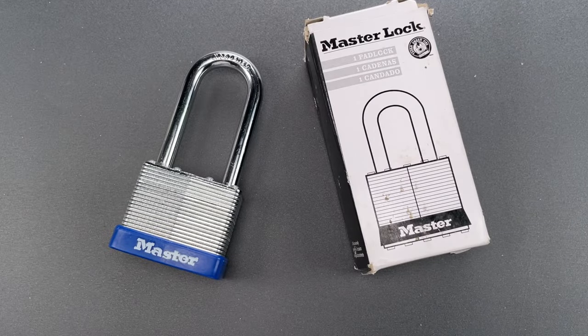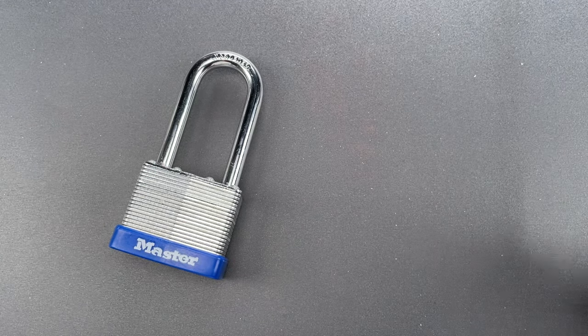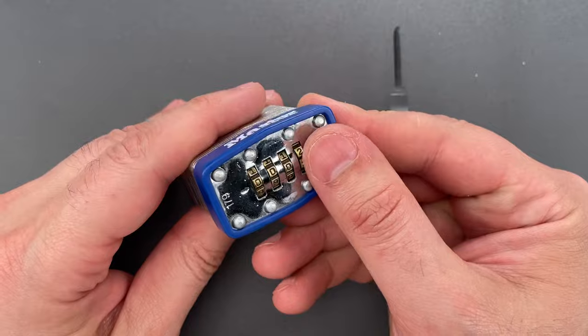So, how fast can we defeat this "high-quality security for high-value military property"? There are a couple of easy methods. The first one requires a notch decoder, like the one that's part of the Covert Companion — I sell these over on covertinstruments.com.